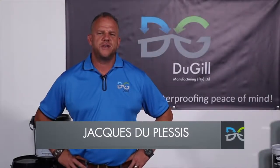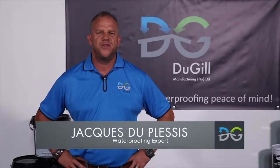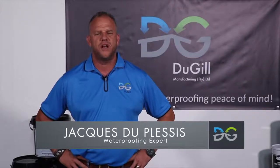Hi, I'm Dr. C. from Dougal Manufacturing. In this video, I'm going to explain to you how to seal and waterproof a tile roof with our product.